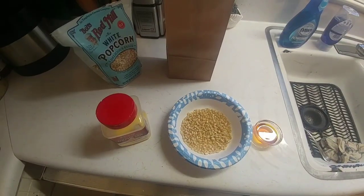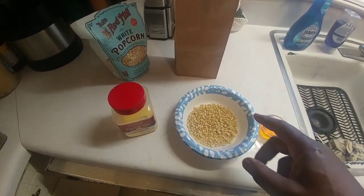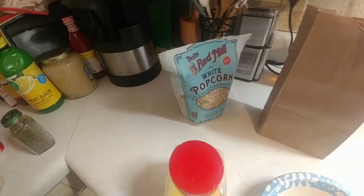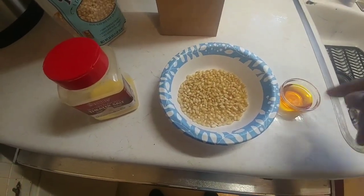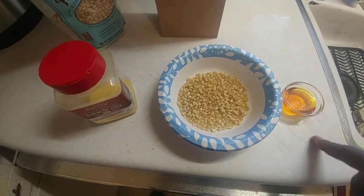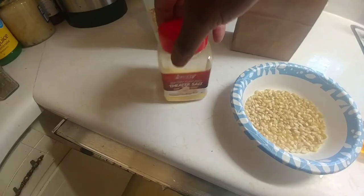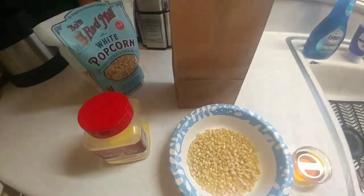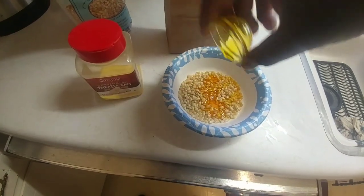It's very simple. We're going to start with a fourth of a cup of popcorn — I've got some Bob's Red Mill white popcorn. We're gonna have about a tablespoon of coconut oil — it's colored coconut oil — and then we've got some popcorn salt here as well. And of course we've got a little small paper bag.